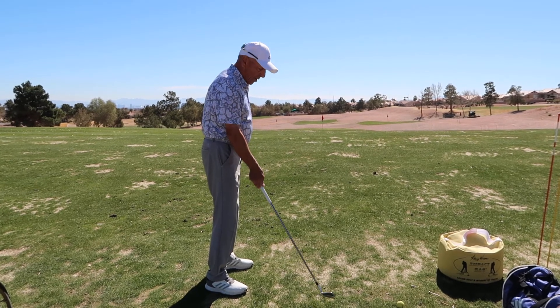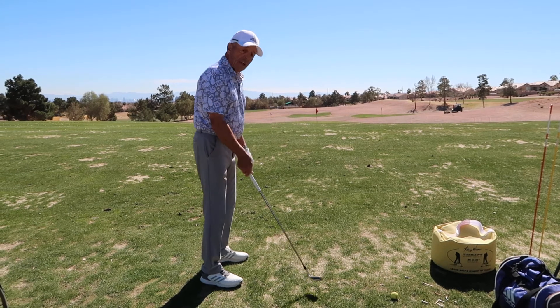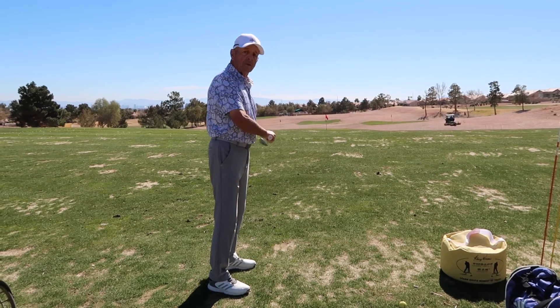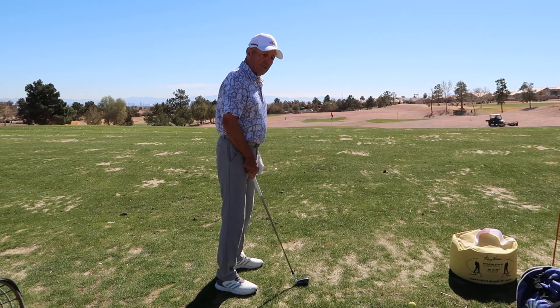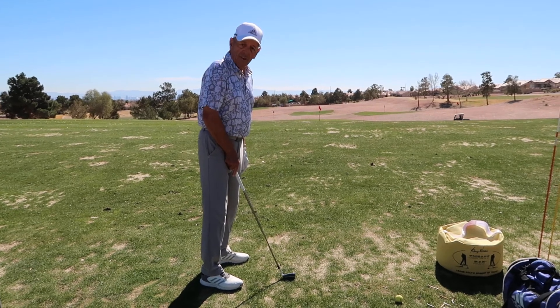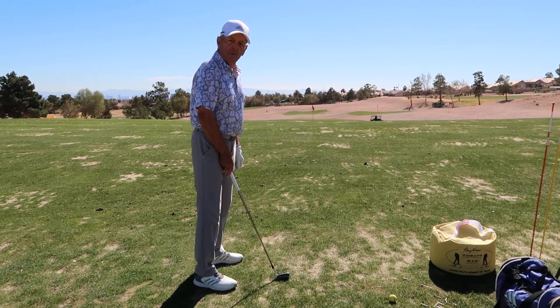If my club face is open through impact, it's because I didn't allow centripetal force to turn the club face. The more you relax, the easier that's going to be. All you will be worrying about is maybe the path of the golf club, not squaring the club face — it'll do it for you.